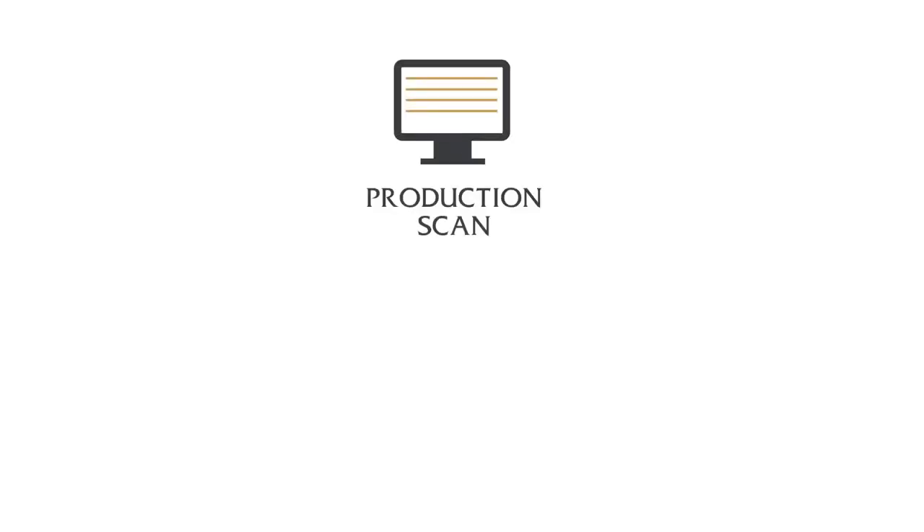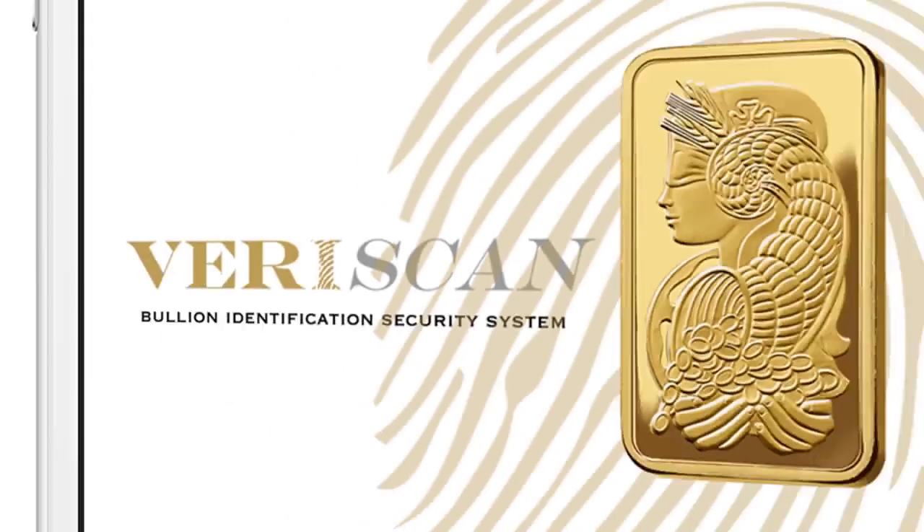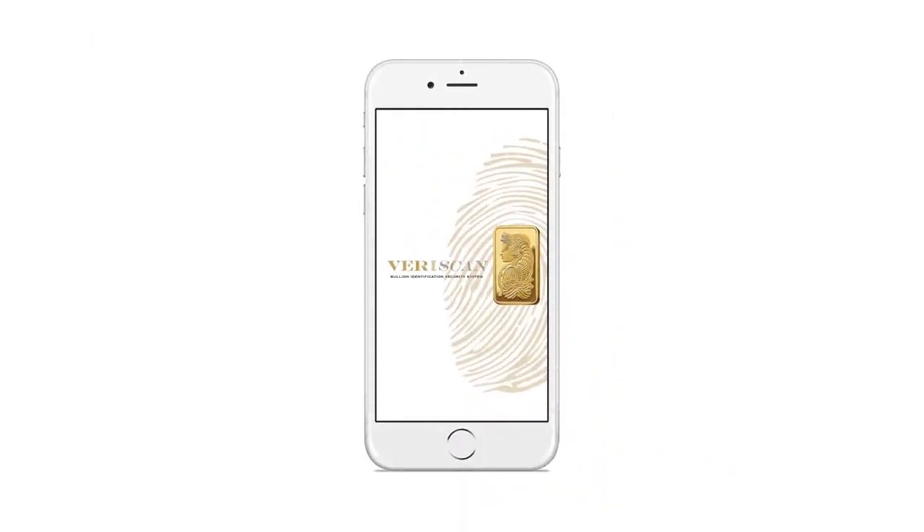So how does the Veriscan system work? PAMP captures the surface data of the bullion item at the production line. The item can now be verified at any time, simply and reliably, with either an iPhone or a conventional document scanner, and then comparing images with a production scan, just like matching a fingerprint.